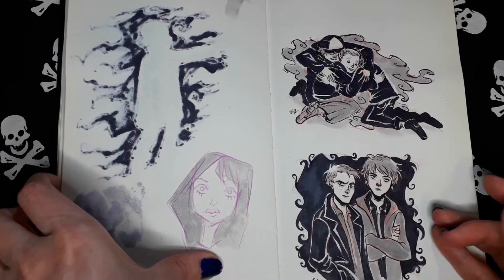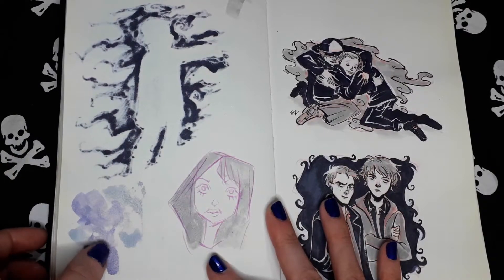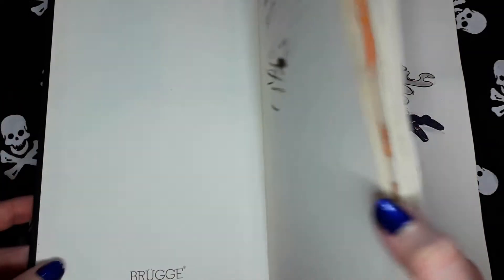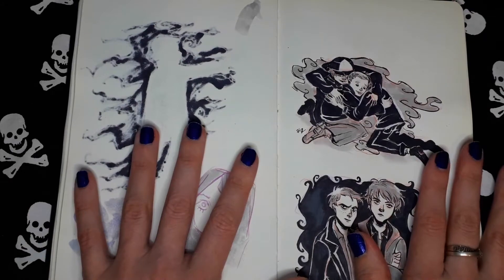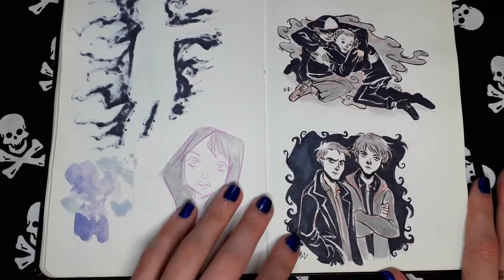I think this is grey paper. This is not a Moleskine — I used to buy this brand and it's not very suitable for watercolor or anything, but pencils and ink work fine on it.